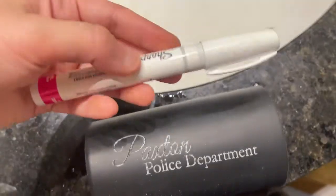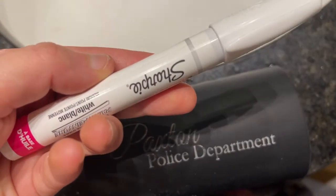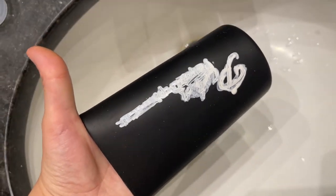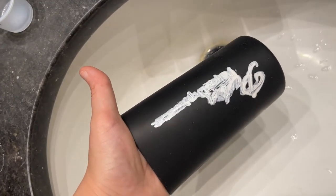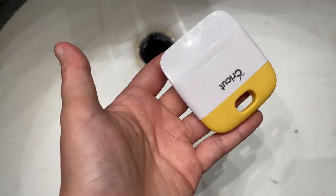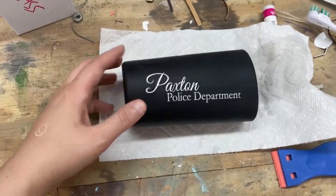I'm going to show you what I do to get this to pop. I use this pen — it's by Sharpie — and I just fill in all of the letters. I know it's going to look really messy, but give it about a half hour to an hour to dry and then we are going to scrape it off and it should come off pretty nicely. I literally have this Cricut scraper tool that I just had hanging around — they do have cheaper versions at the dollar store — and I'm just going to take it and scrape the ink right off of the sides.